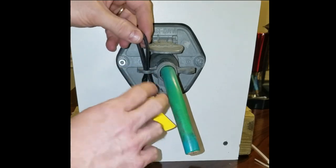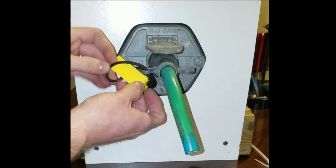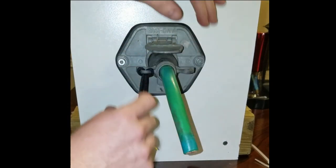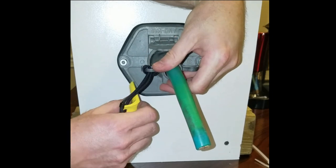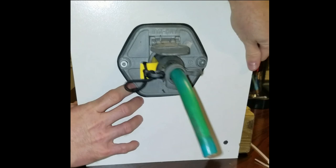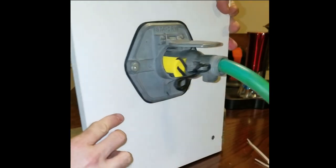Most big truck pigtails have this kind of a system. You pull it tight so it hangs there, then you pull the pigtail to one side and plug in the pigtail wedge.